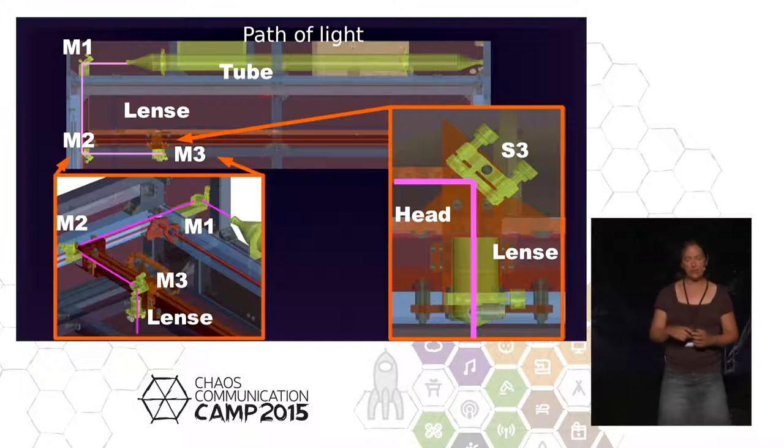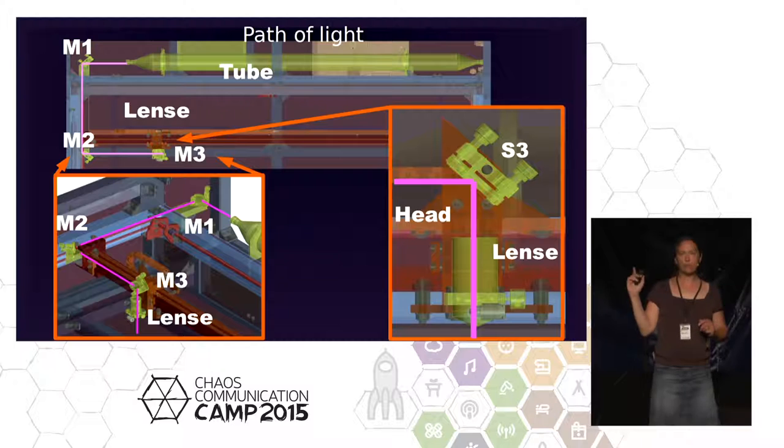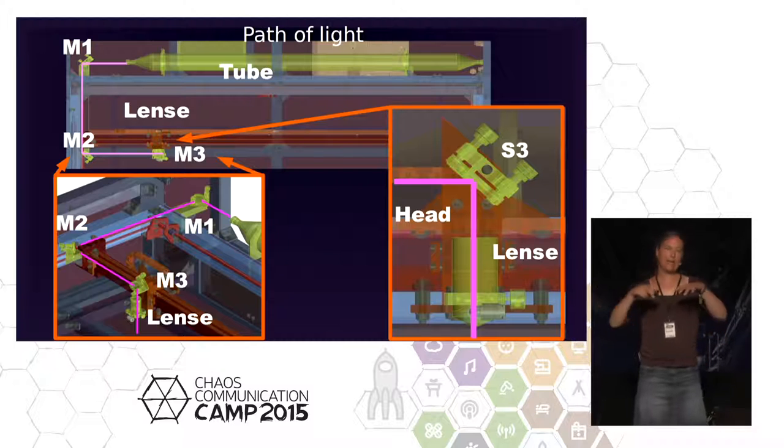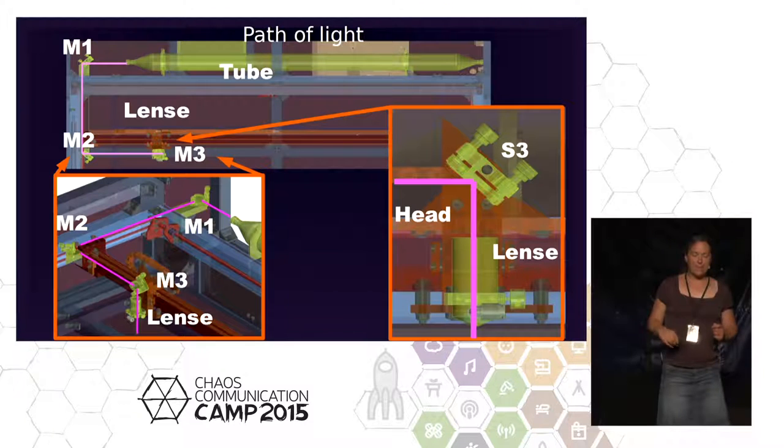So we go to the path of light. On top you see the tube. Then to the right is the first mirror, which stands still — this is in the mounting where the laser itself is. Then M2 is the second mirror on the Y-axis, which moves. And mirror M3 is on the X-axis, which deflects the beam downward through the lens. Painful to calibrate — I'll come to it later.